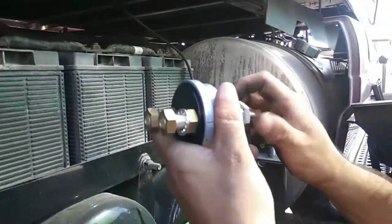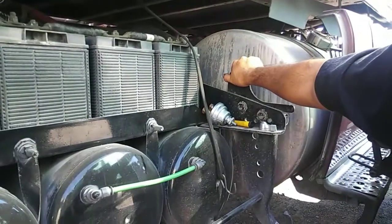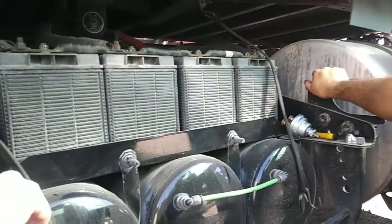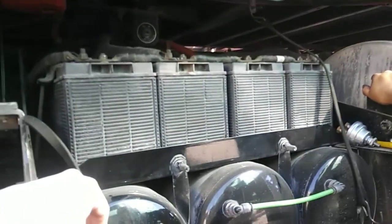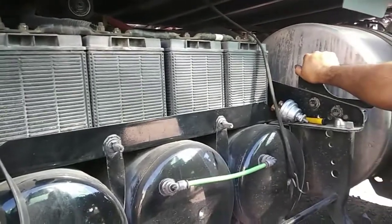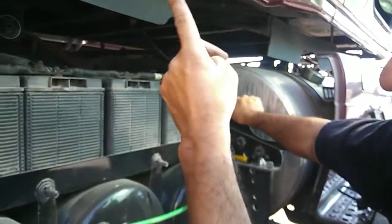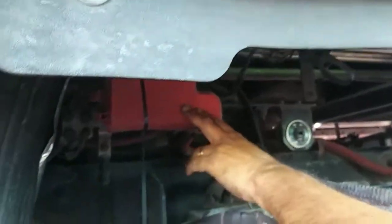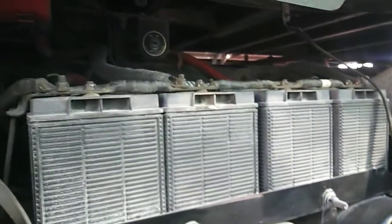You guys might be asking why I'm swapping it out — what did the truck do? Well, I swapped out the alternator yesterday and come to find out it wasn't the alternator, it was the switch. The switch acts up when it's going out and gives you a whole bunch of weird electrical codes. So you've got to go down the line: check out the alternator, check your starter, check your fuses — there are three or four thick long fuses in the fuse box right here.